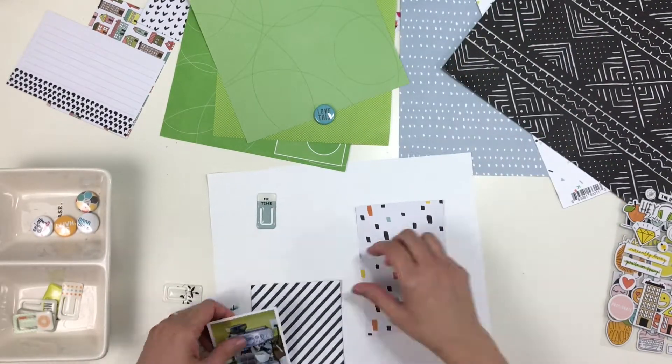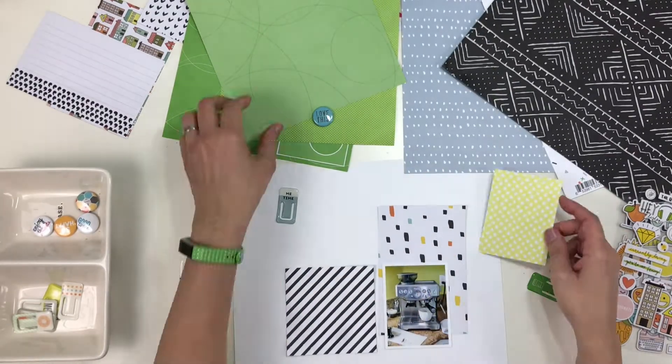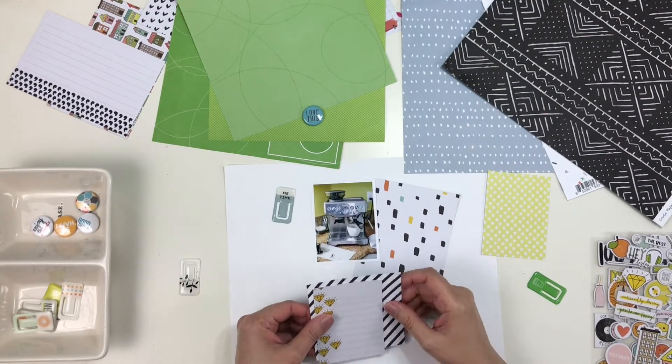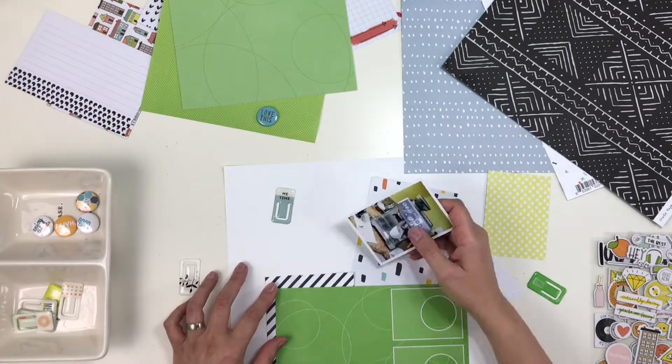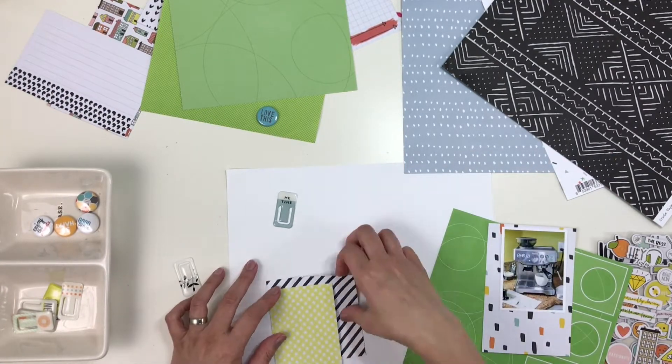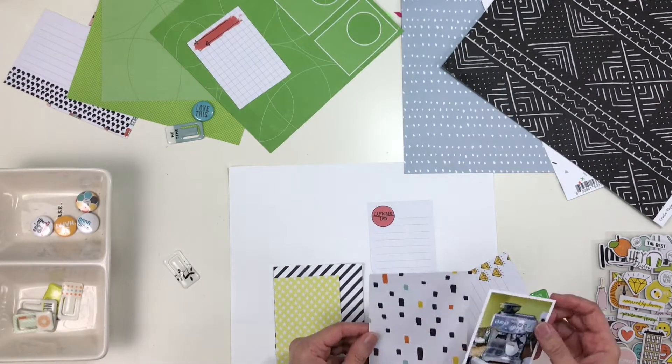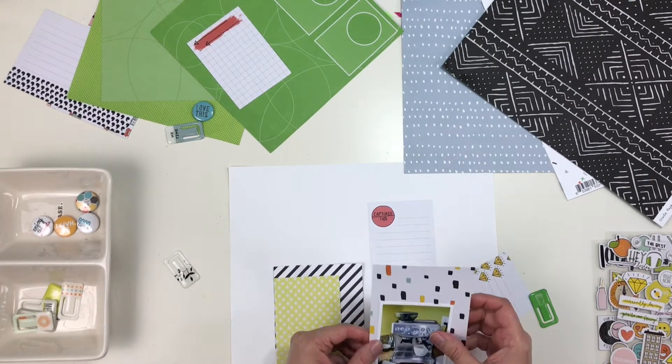I don't know if everything that I thought would make it on the layout gets there in the end. You'll see me shuffle things around quite a bit here as I try to make my decisions, which I think is important to see when you're watching a process video. That's the whole point — to get a feel for how the thought process is.